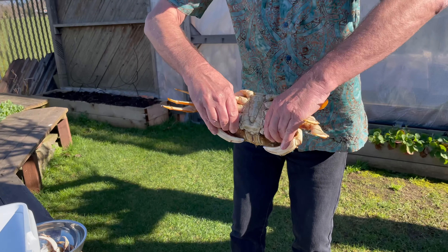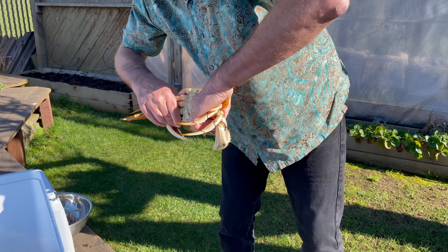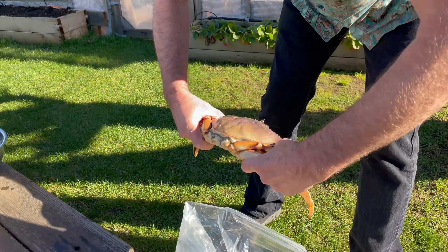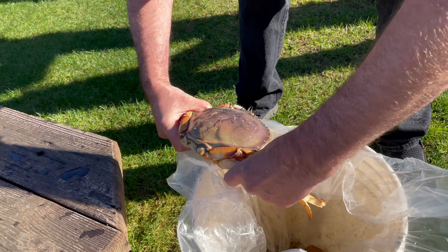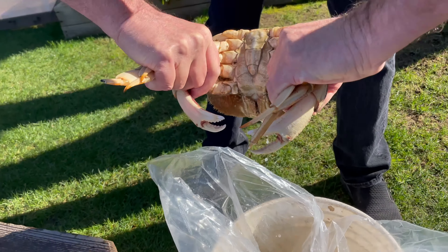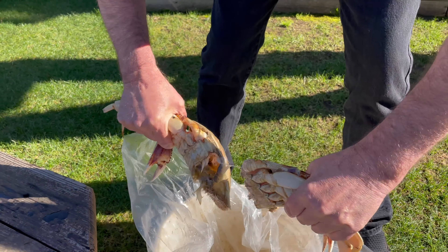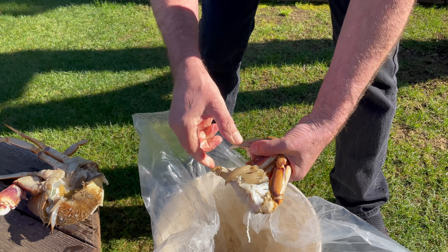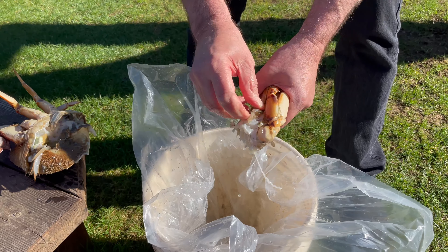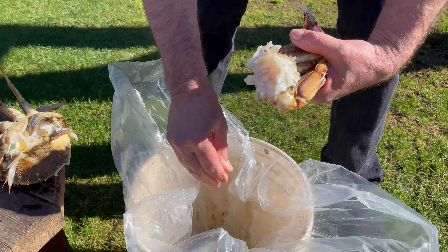He didn't get quite as chilled down as the other guy did, although he feels plenty cold to me. I'm just gonna do the same. These are the gills — they are not good eating; you do not want to leave them on there.